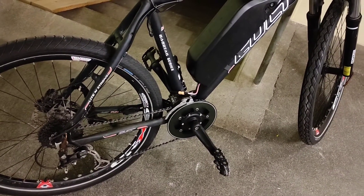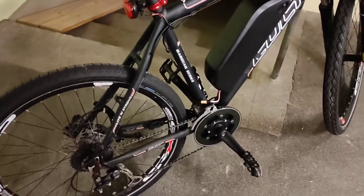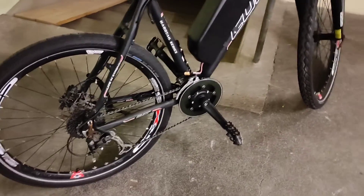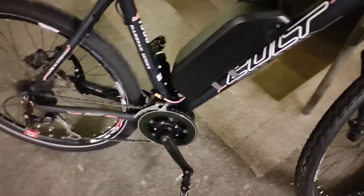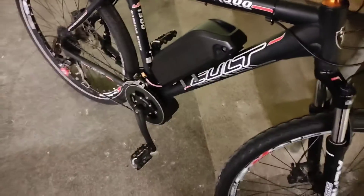It's a better feeling than the Bafang, because the Bafang is more like a motor-assist electric bike, while this is more like an electric bike with torque sensing. Though I have heard the motor is not as strong as the Bafang.